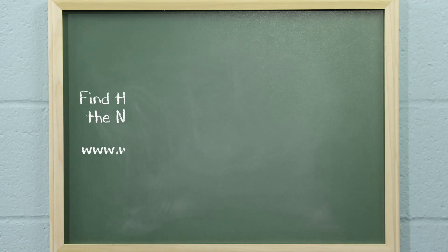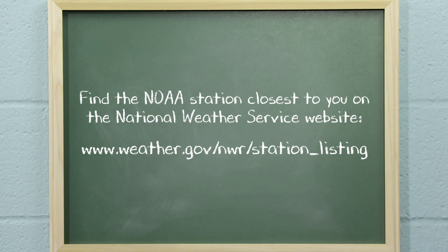To locate the NOAA station closest to your location, visit the National Weather Service website at www.weather.gov/nwr/station_listing.